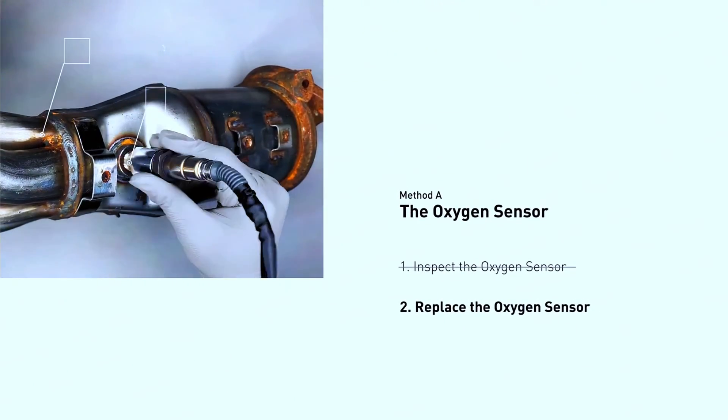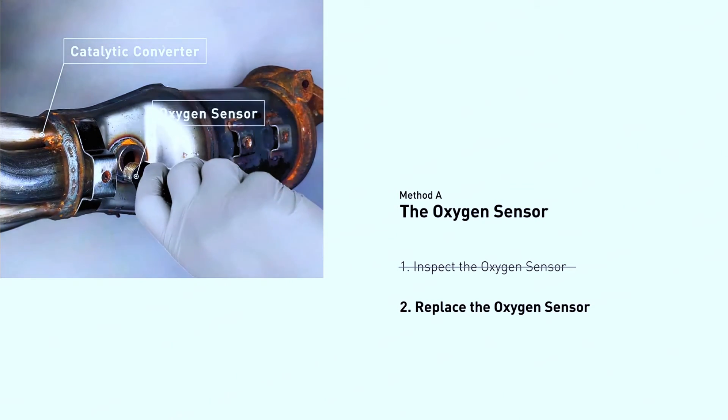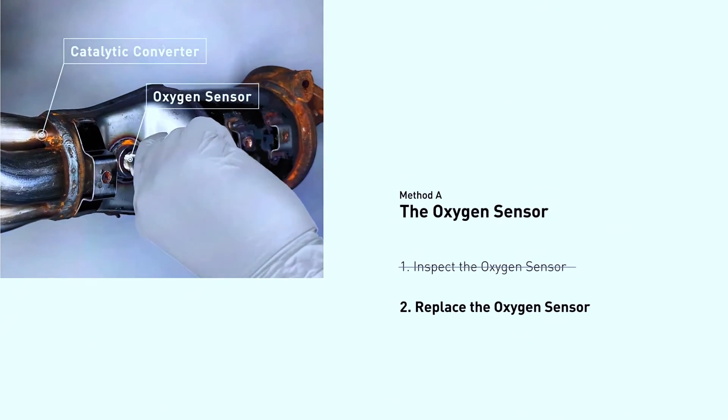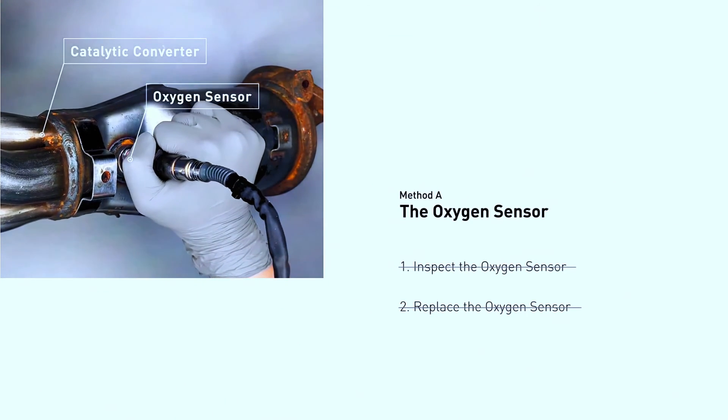To replace the sensor, use the appropriate wrench or socket to remove the faulty sensor — be careful, it might be tight. Screw in the new sensor hand tight first, then tighten it with the wrench following the recommended torque specifications from the manual. Reconnect the wiring harness.